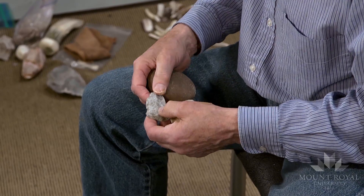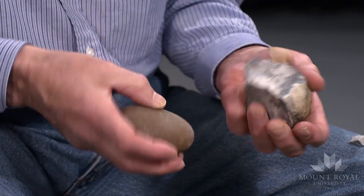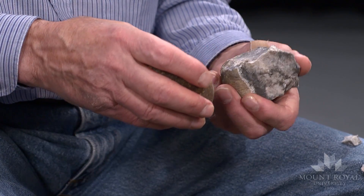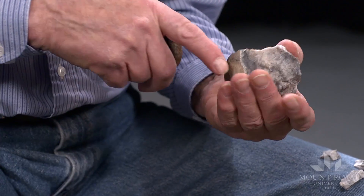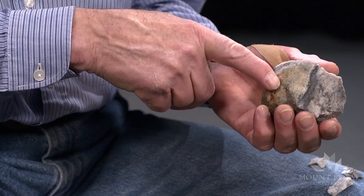Here's a flake. Again, I have to remove some of the sharp edge. And I can remove a flake this way. In the process, I'll be removing some of the cortex.